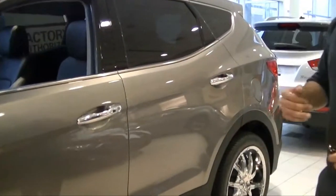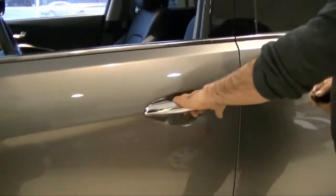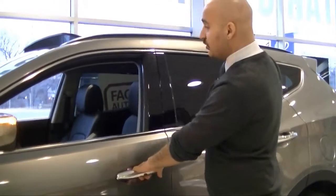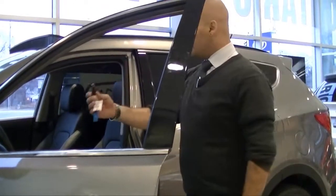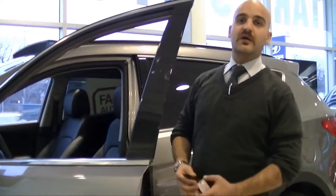Something you might not know about: we have what we call the proximity key. You can keep your key in your pocket and just come to the door and press the button. Press it twice to open all the doors. You keep the key in your pocket, get into the vehicle, and it also has a push-start button, which means you can just press the button to start the car.